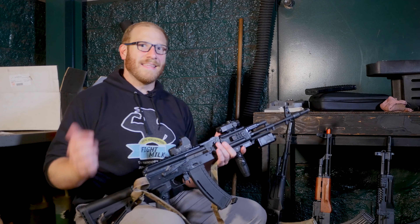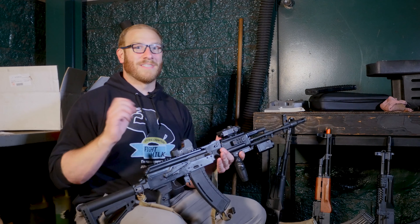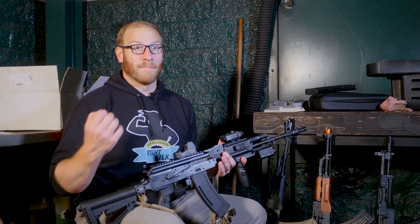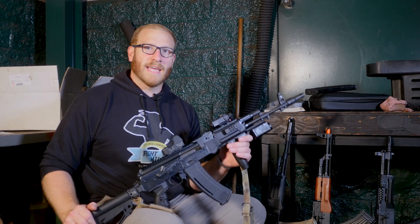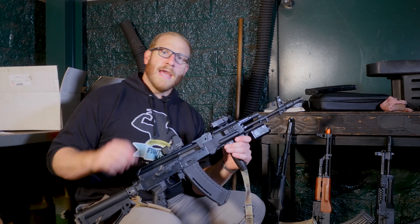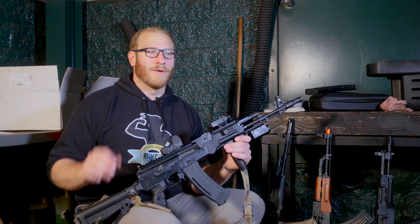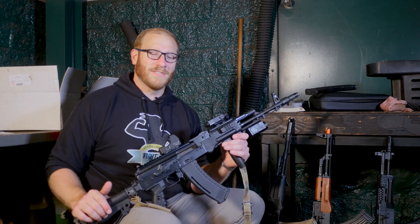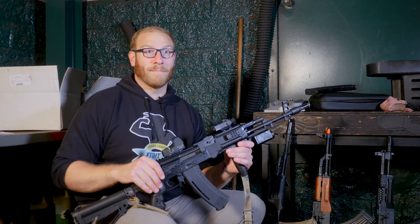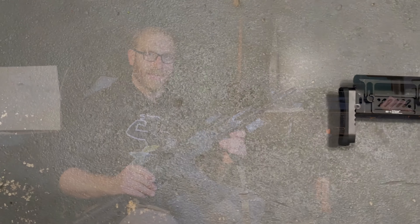Let's start with the difference between the E&L AK Platinum series and the E&L Essentials series. The first and most obvious difference is price. The Essentials series AKs are retailing right in the high $200 price mark, generally, and for that price I think they are a pretty competitive option.